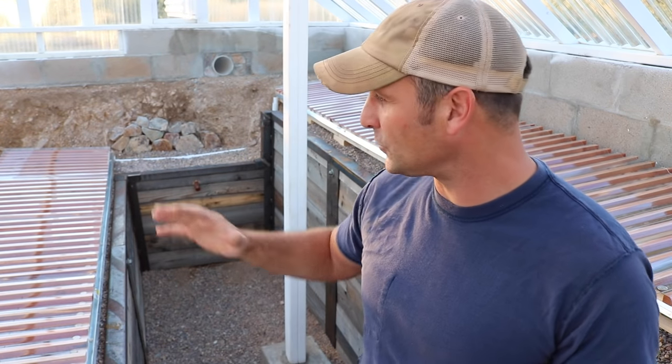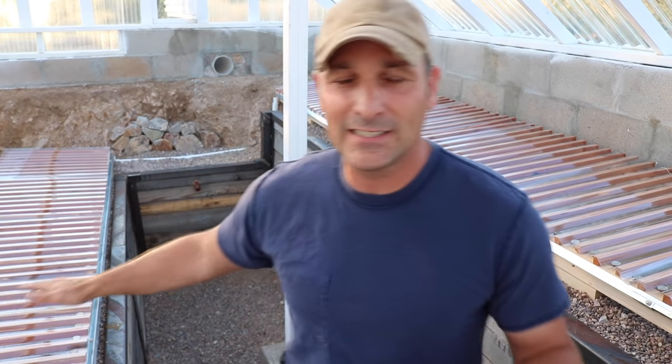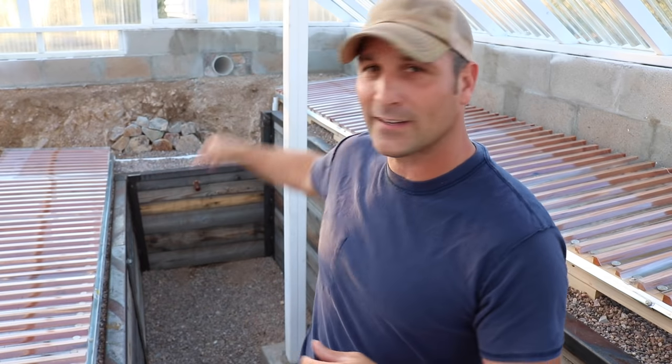Welcome back. Today is going to be part six in the sunken greenhouse project and it's probably going to be the shortest or least eventful update so far, because I'm pretty much just going to be showing you how I built these seed trays. I don't quite have the rainwater harvesting system and cooling tunnel finished just yet, but they are very close to being done — just not quite video ready. So rather than waiting another two or three weeks, I figured I might as well give you a quick update on one of the other projects.